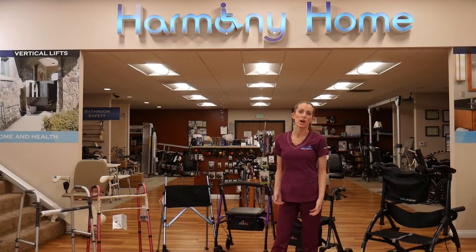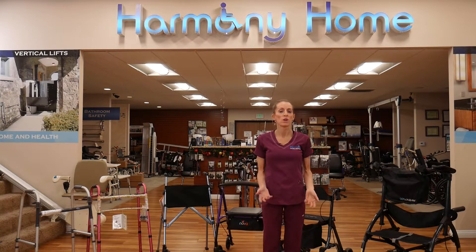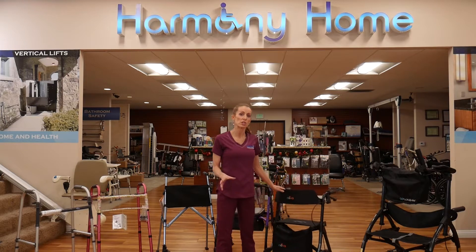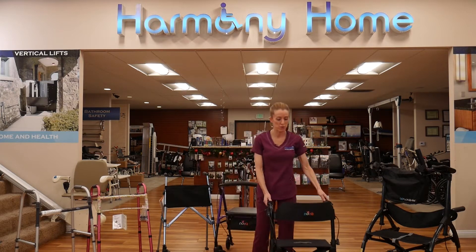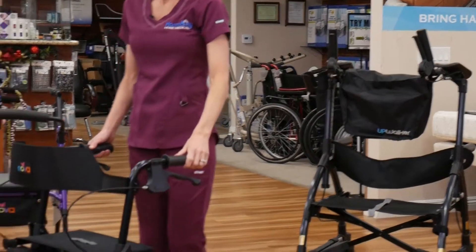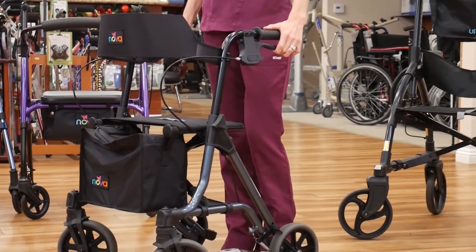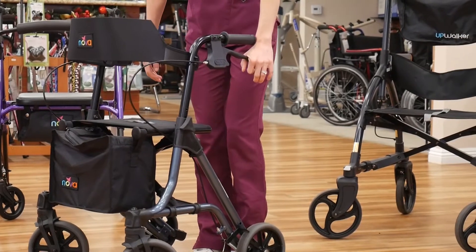We're going to go into how we use some of these items, with the rollator for instance. This is one of our most common rental items, and it's also available for purchase. It's the item I see most often in the world being used by people in the facilities that we visit.